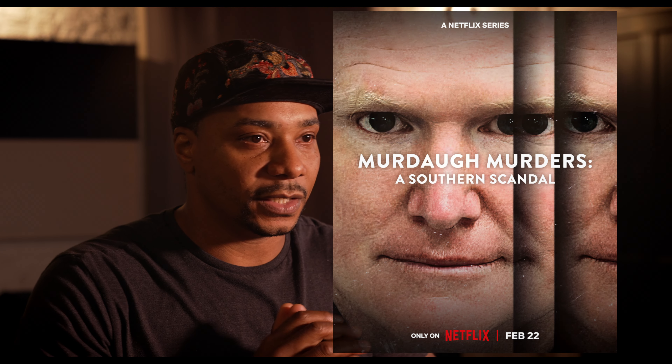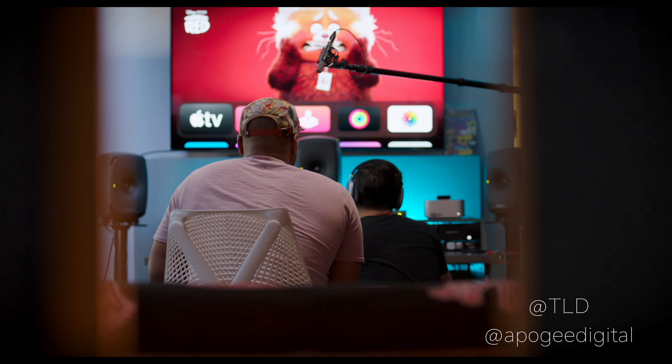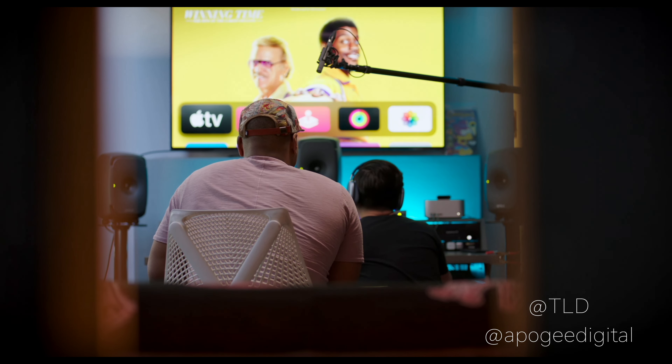My name is Kari Mateen. I'm a composer and producer working with film, television, artists, and other producers. This is just a look into my world and what I deal with, and I hope to keep doing videos just to be a part of the community of musicians, producers, and composers.